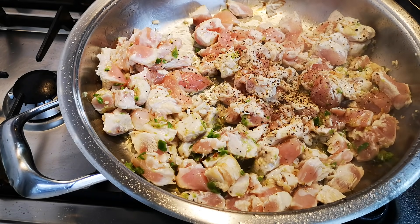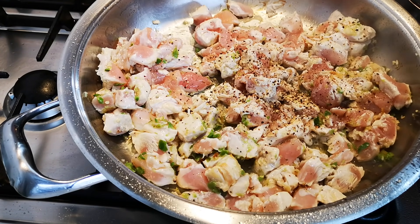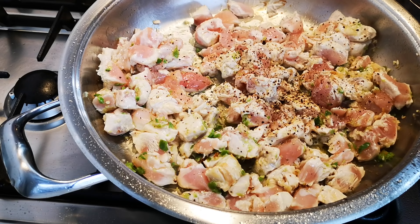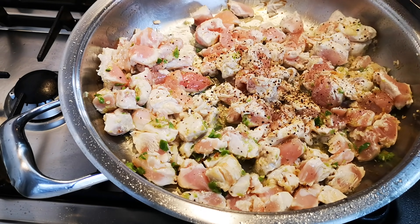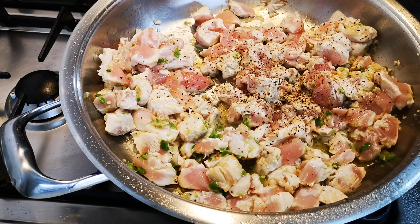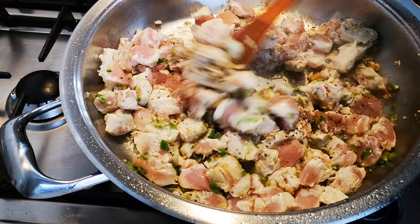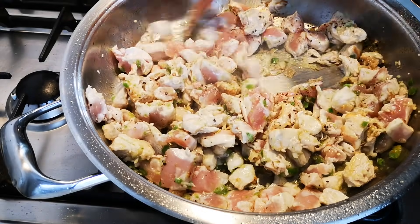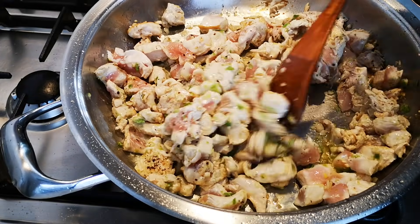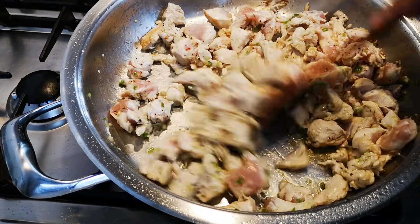Now I've got a can of tomato and onion mix and a can of chopped and peeled tomatoes with mixed herbs. I think I'm going to add that, also some tomato puree. Let me just stir this a bit more — I don't really want to brown my chicken because I want it still to be succulent.